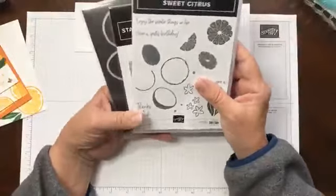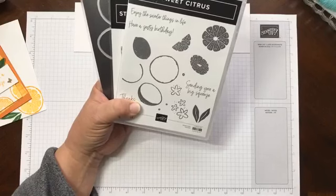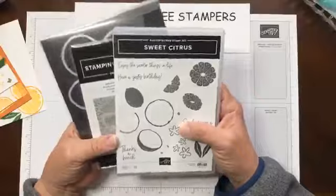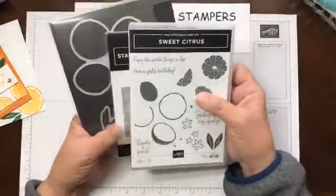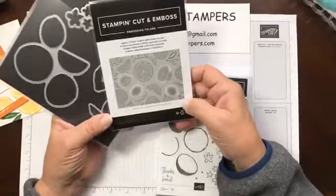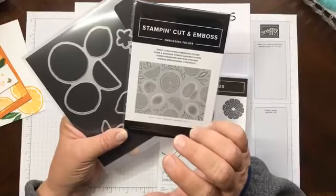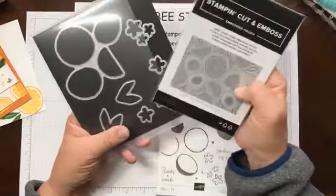I am using — it looks like my video is frozen on my end. Let's refresh and see if that helps. Looks like it helped. I'm not sure why that happens when I first start. I'm using the Sweet Citrus Bundle — the stamp set, the dies, and the hybrid embossing folder. My video keeps cutting out, which is really strange. So if you guys have issues, let me know; I may need to restart or something.